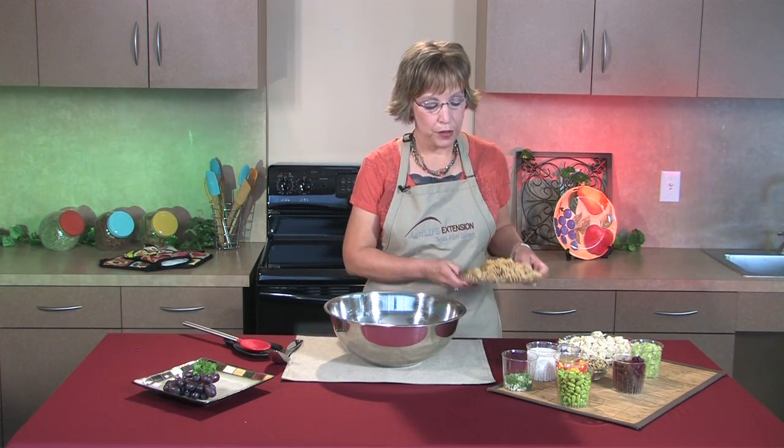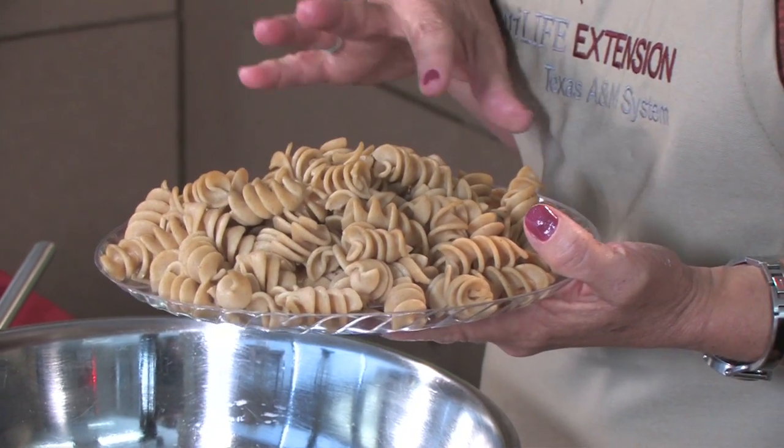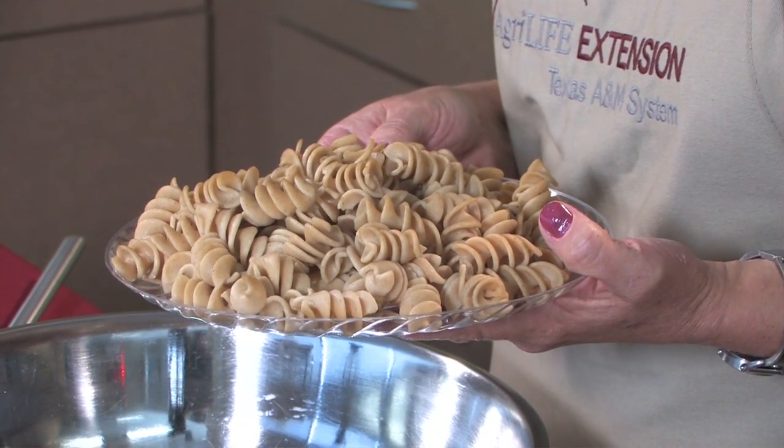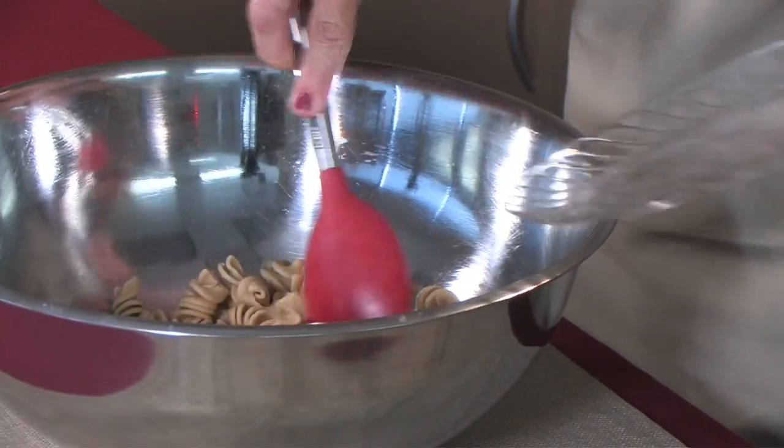We're going to start with two cups of pasta. This is whole grain pasta that's already been cooked according to the box directions, so I'm going to start with putting the pasta in the bowl.